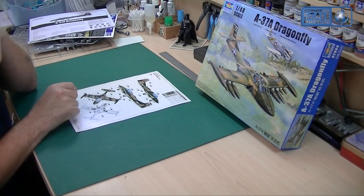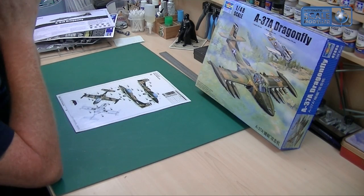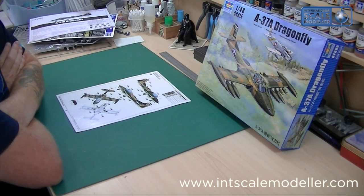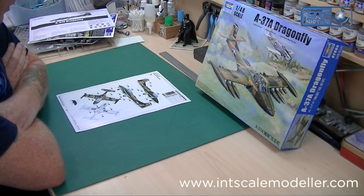Final thoughts: definitely a great little kit, great price from Tim at Value Kits. It's not too big, not too small — it's going to be a nice looking model on your shelf and a bit different from the normal stuff, which I like. So that's a total recommend — the Trumpeter 1/48 A-37A Dragonfly. Thumbs up. Until next time, take care, bye.